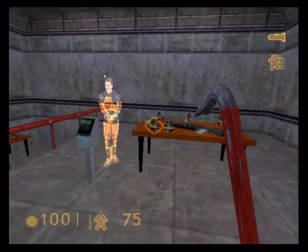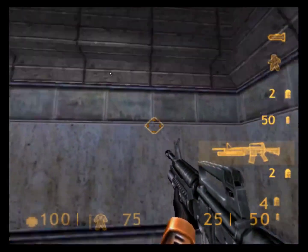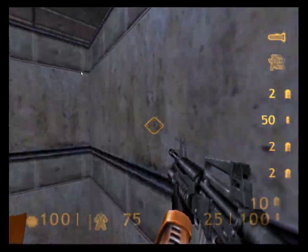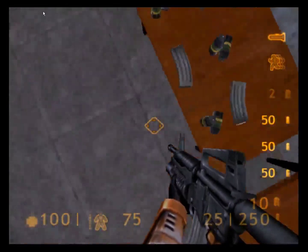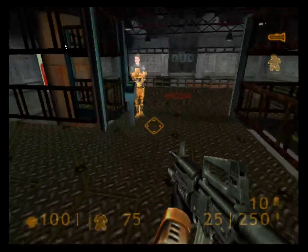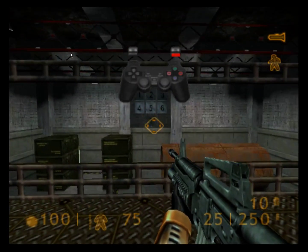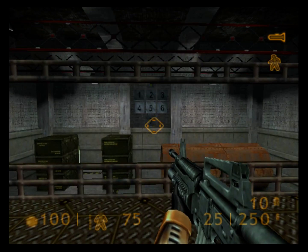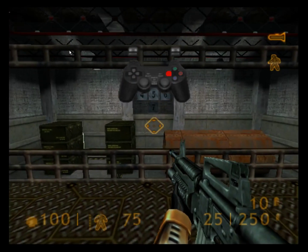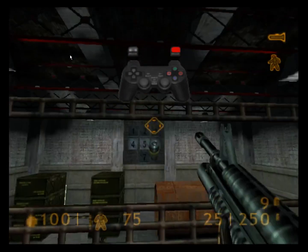Welcome to the Black Mesa target range, where you will receive training in firing a weapon, reloading, and firing the attached grenade launcher. Please pick up your weapon and advance to the firing station. You'll have to hit every target in order to complete the course. But if you miss the first time, don't worry — it will come around again. Try to reload during pauses rather than waiting to run out of ammunition at a critical time. To fire your grenade launcher, use your alternate fire button.